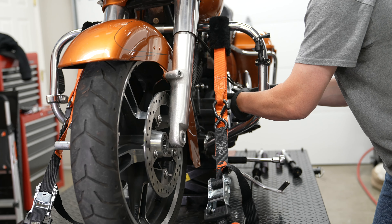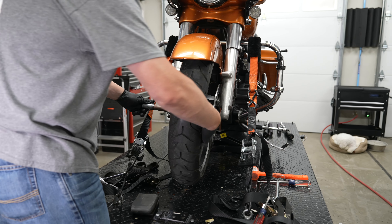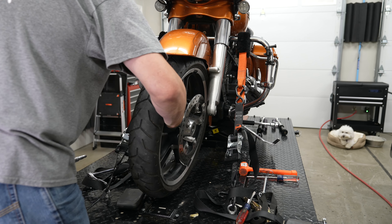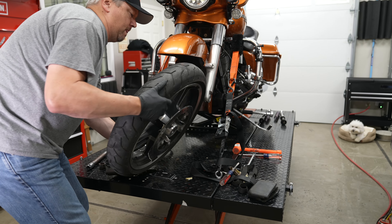You can also zip tie the caliper to your crash bars if you want, or just set it aside. Now he can pull that axle out the rest of the way while supporting the wheel. The spacer on the other side dropped down — no big deal. And he can get this tire out from there.